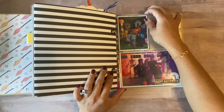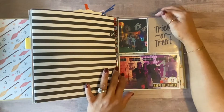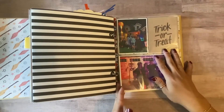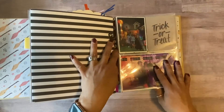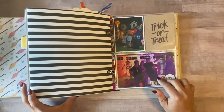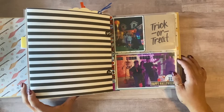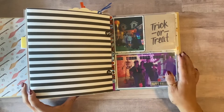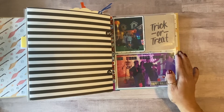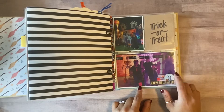I ended up using a 12 by 12 Project Life protector page. I cut the top piece off and made this a fold-out or flip-out. Here is our family photo — my kids dressed up, my husband never dresses up. I used one of the little crowns I made for the Day of the Dead on our trunk or treat, and I just put a little embellishment using this collection...